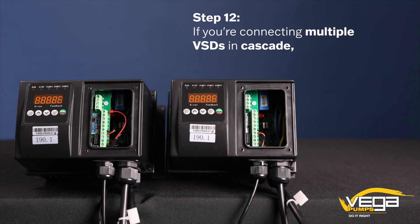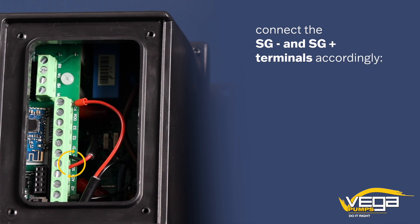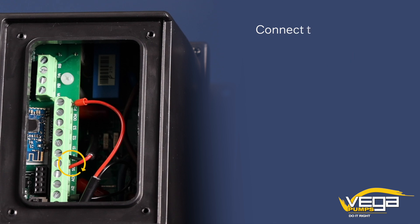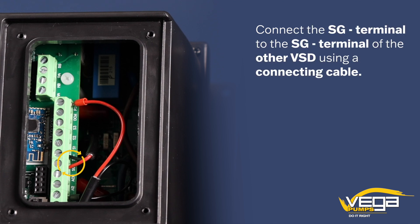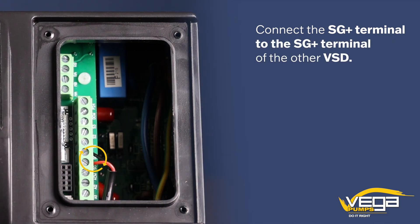Step 12. If you're connecting multiple VSDs in cascade, connect the SG- and SG- terminals accordingly. Connect the SG- terminal to the SG- terminal of the other VSD using a connecting cable.